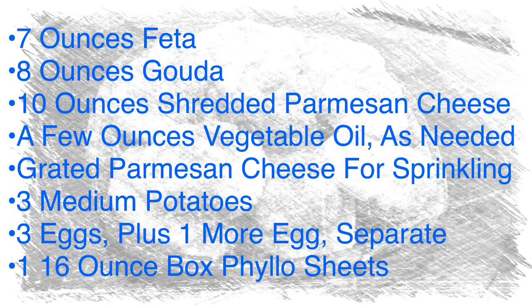Let's get started. For today's recipe you will need 7 ounces of feta cheese, 8 ounces of gouda cheese, 10 ounces of shredded parmesan cheese, a few ounces of vegetable oil as needed, some grated parmesan cheese for sprinkling, 3 medium potatoes, 3 eggs plus 1 more egg separate, and one 16-ounce box of phyllo sheets.